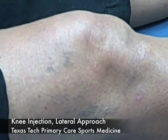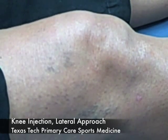Today we're going to demonstrate the technique for an intraarticular knee injection using a visco supplement. The main indication for the injection today is osteoarthritis and the main goal is pain relief. Risk and benefits of the procedure have been reviewed with the patient and the appropriate consents have been signed.